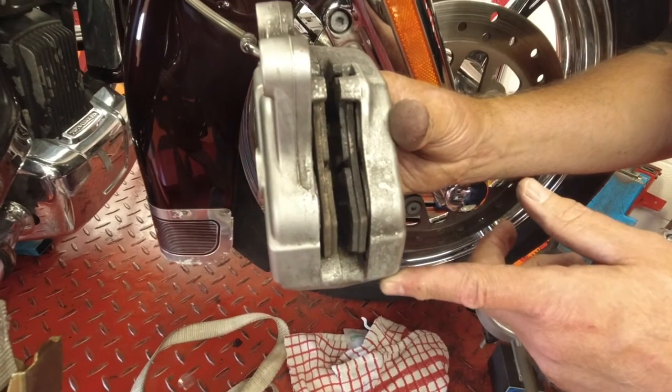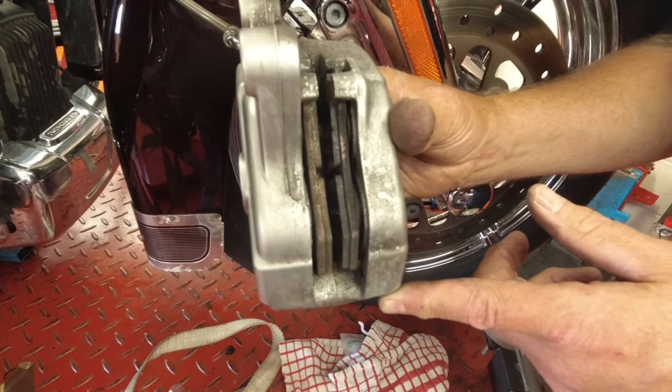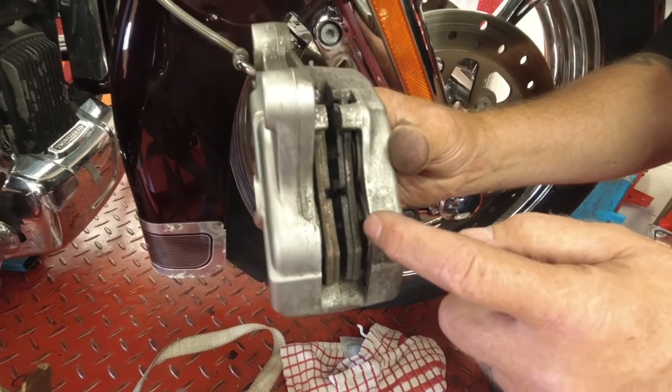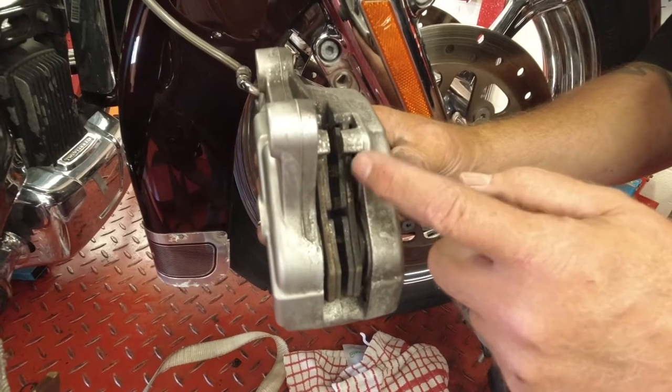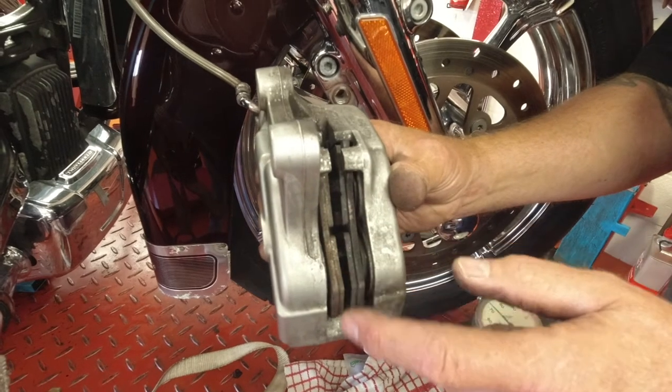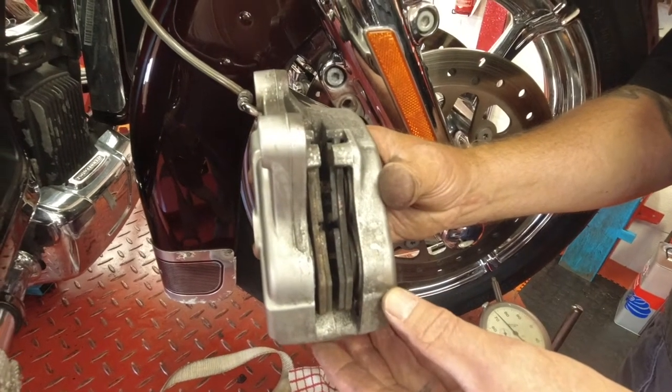If Steve applies the brake now — can you actually see that it's only come out on one piston? Which means that these two pistons here are seized. They've seized up. It's a very, very common fault.